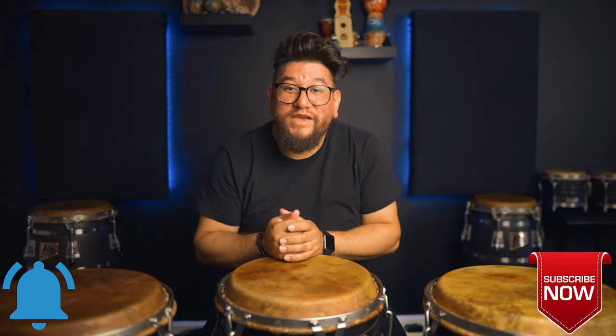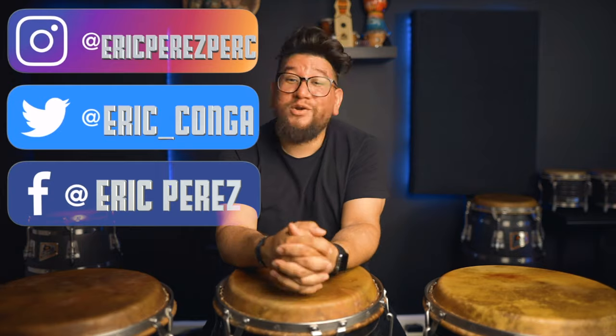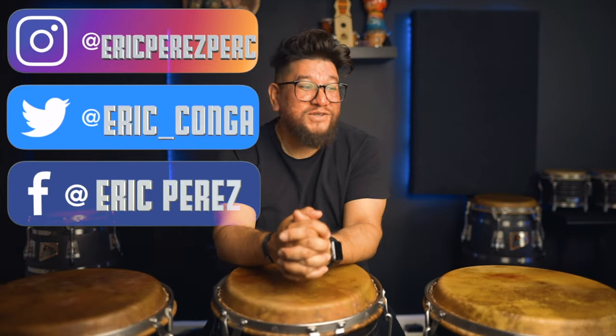My name is Eric Perez. If you are new to the channel, thank you for stopping by, and if you haven't already, please hit that subscribe button, hit that notification button, just so you can know when I upload videos. And to all my day ones, thank you for all the love, all the support, all the patience. I know it's been a while since I've done the Tutorial Thursdays.